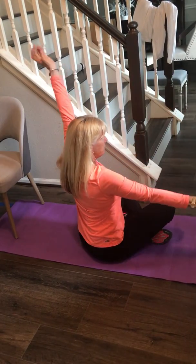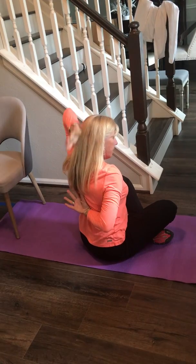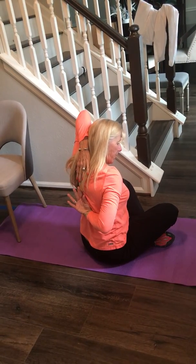And then switch. This arm back, this arm over your head.